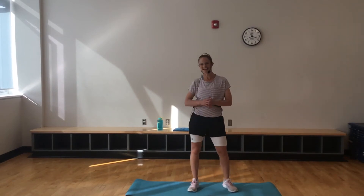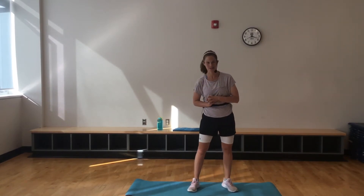Hey, Karsa. It's Anna here. Hope everyone's doing well. Today's workout, pyramids HIIT.